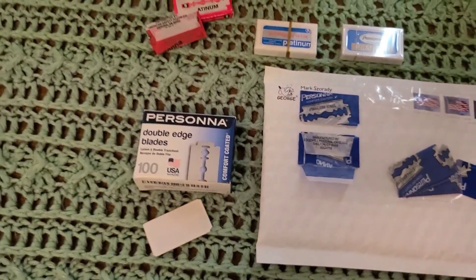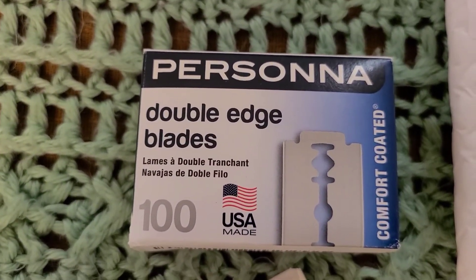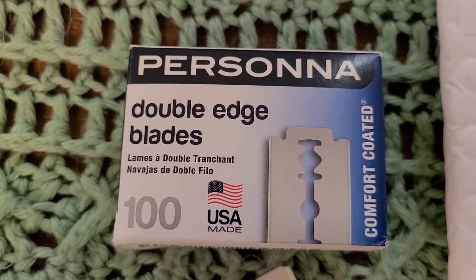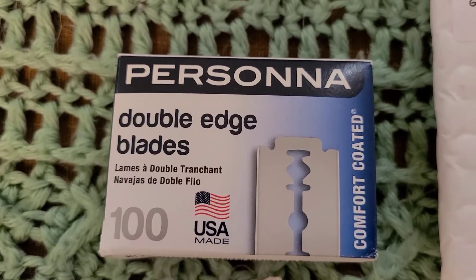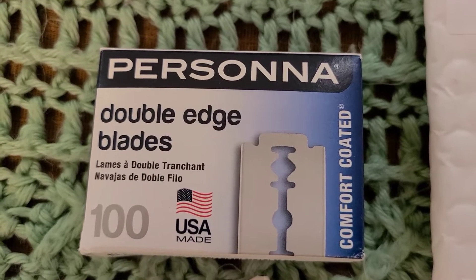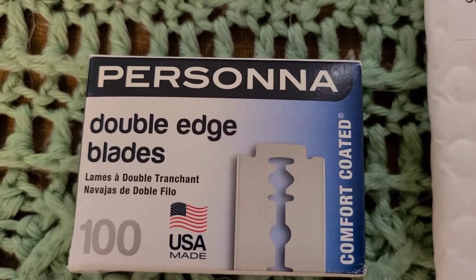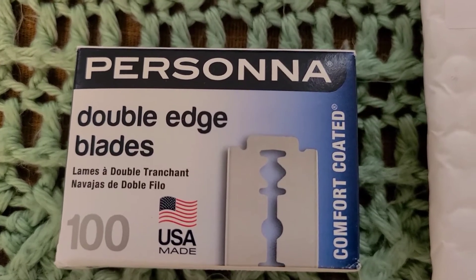So just to recap — Persona USA made: very smooth. If you have very soft whiskers, you could probably get four, five, six, or seven shaves out of each blade. I can only go maybe three, but they never do get grabby.